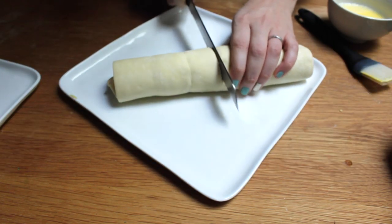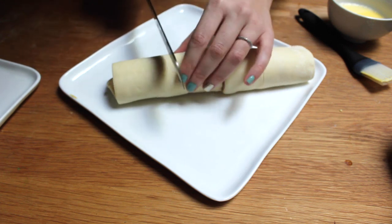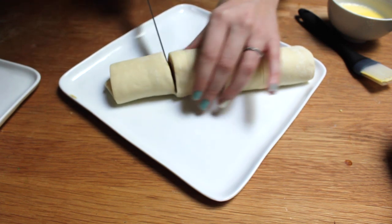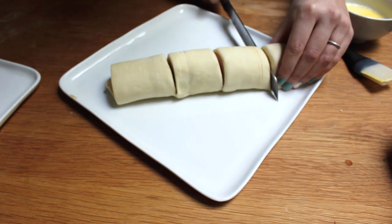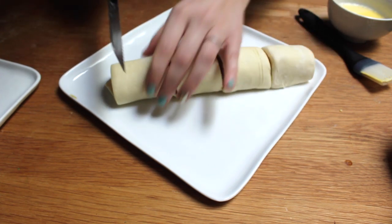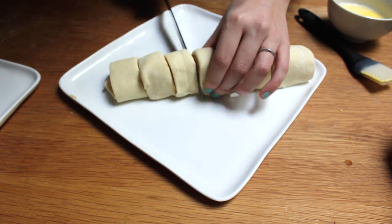We are going to cut our roll into thin little slices, almost like we're making cinnamon rolls. I just start out by cutting it in half, then cutting it into quarters, and then cutting those in half, just so we know that everything's equal.